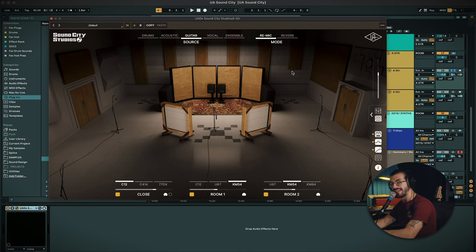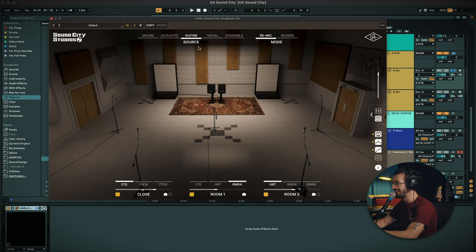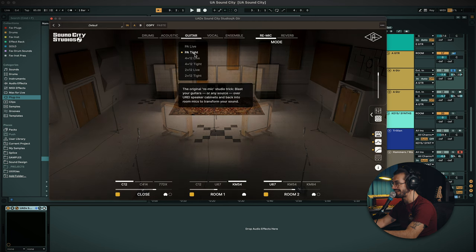Bear in mind I'm using all these tracks on the re-mic mode as opposed to the reverb mode. What that means is all the sounds are being passed through the impulses — there's no wet/dry, it's just all this sound. At the bottom we've got three sets of mic options: close, room one, and room two. In this case I've got all of them going. The difference between the tight and the live sources is they just remove the baffles basically.